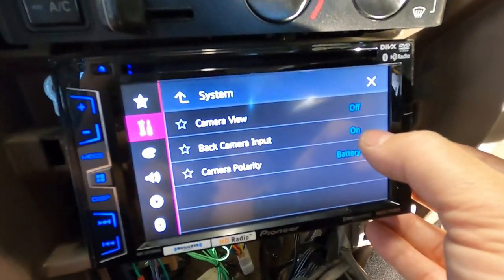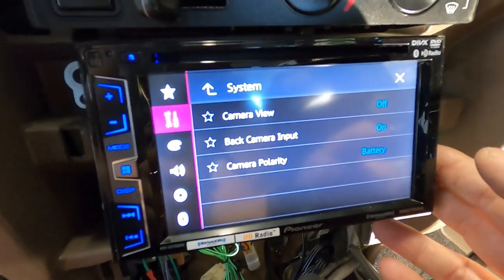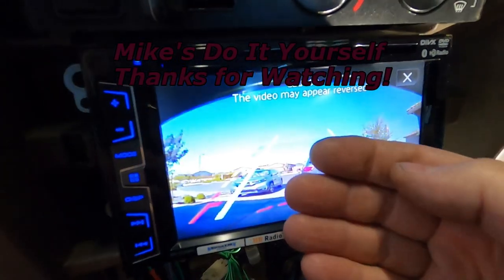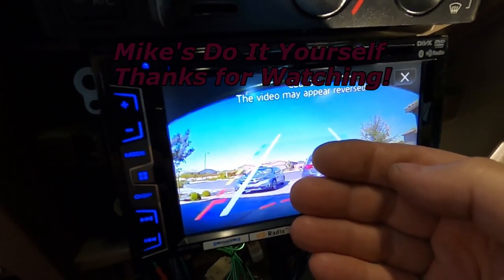On this stereo you may or may not have a setting to turn on your camera — I didn't know that right away, so it took a little while to figure that out. Then put it in reverse and see if it works. I hope this has been helpful. Good luck on your next home or automotive project, and thanks for watching.